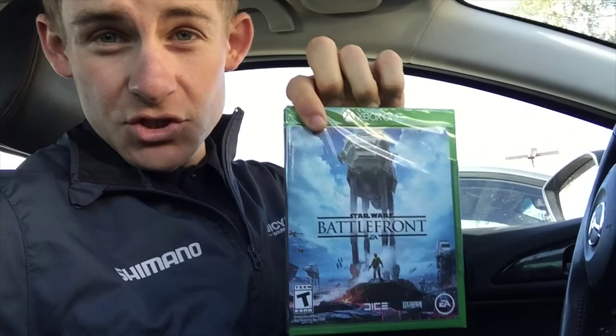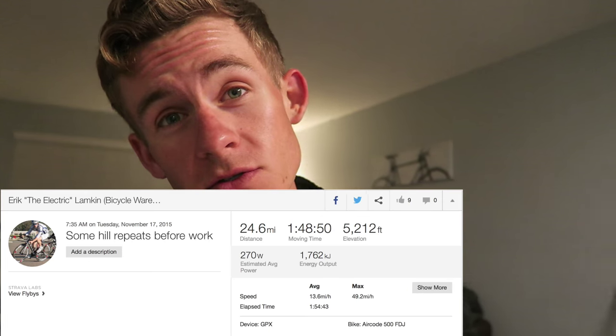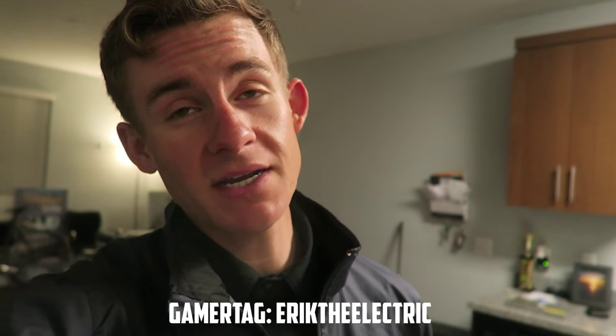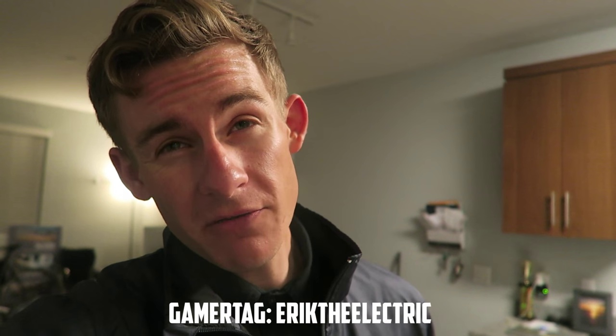I'm outside of GameStop right now. Hopefully I'm going to try to get the new Star Wars game - hopefully it's not sold out. Score! Or goodbye, free time. All righty guys, long day, finally done. I was able to get in some training today but nothing too significant, so I'm not going to put it in the video. I'm so stoked to finally have this - I've been waiting for this game for a while. Star Wars Battlefront - the new one. If you guys can already tell, my gamer tag is EricTheElectric, so feel free to add me on Xbox Live and we can play together. Don't know if we'll be able to get on tonight, but be sure to add me and I'll be happy to game with you guys.